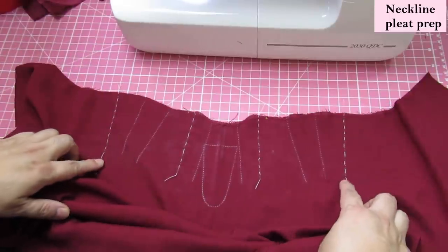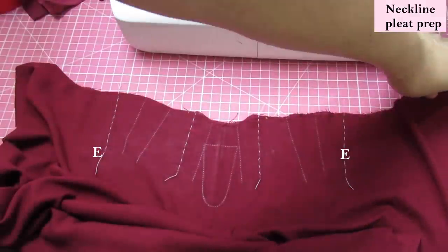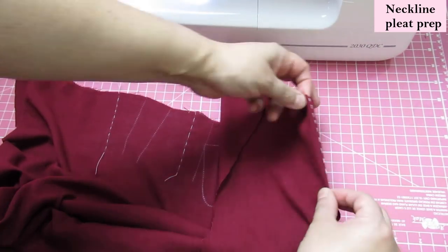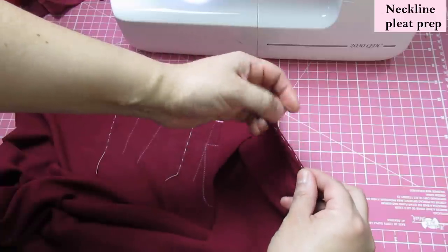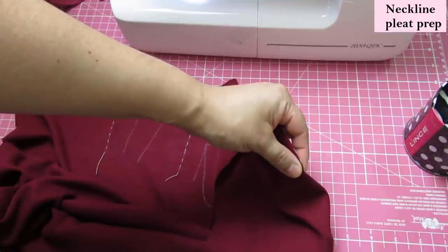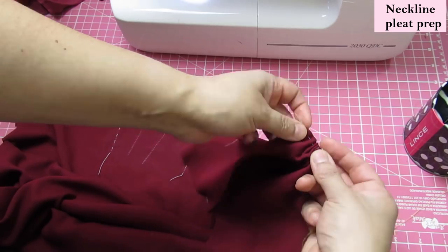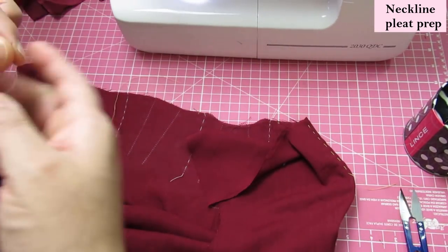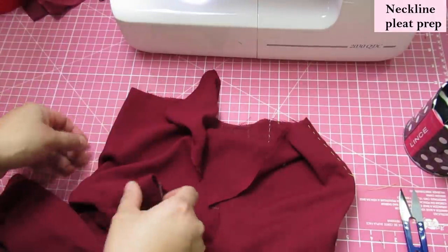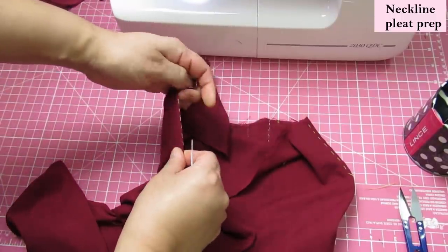I'll start by folding the two outer lines marked as E — for these you put the fabric wrong sides together. That's why I needed the basting stitch here; otherwise I wouldn't be able to see it from this side. Instead of going to the iron, I'm just going to baste this because I don't want to lose my marks. I'll do the same on the other side — the first line, fabric wrong sides together — and I'll have my little thread line that I can see.